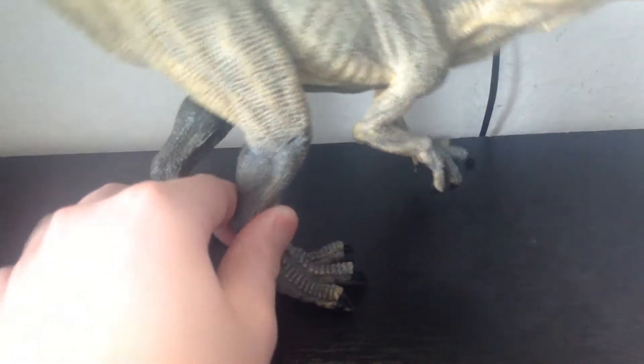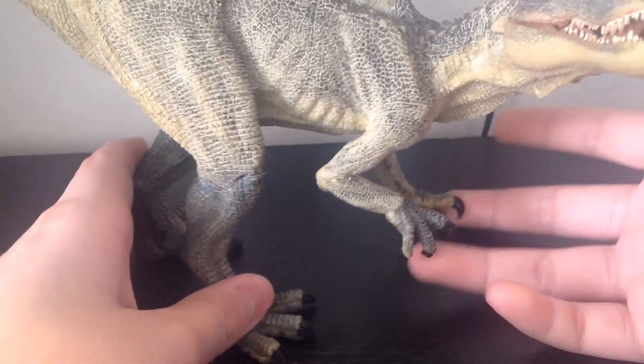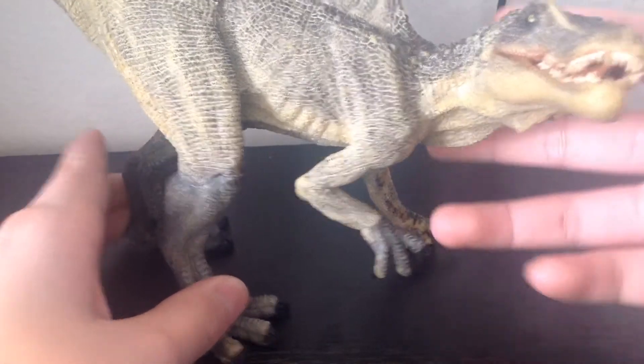My legs have kind of gotten warped, so it doesn't stand up on its own. It has to balance itself on the feet, and there's like a stopper to make sure it doesn't fall over.